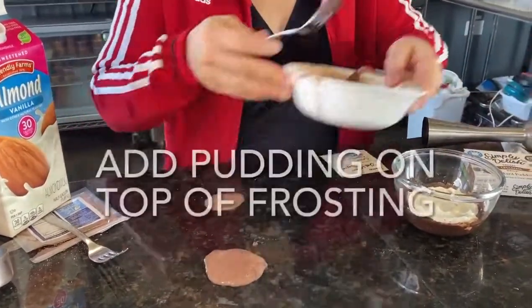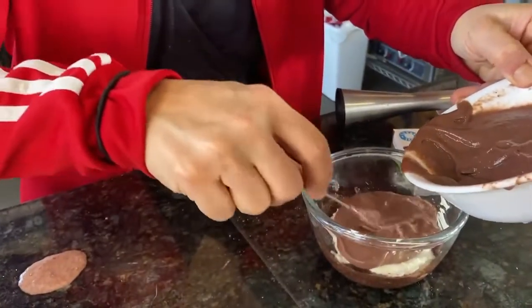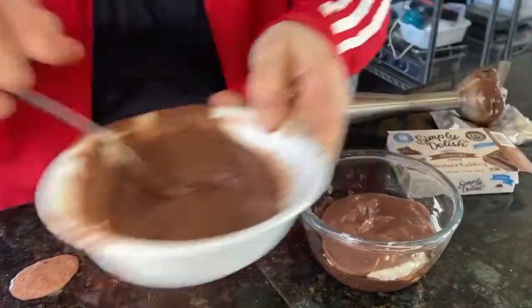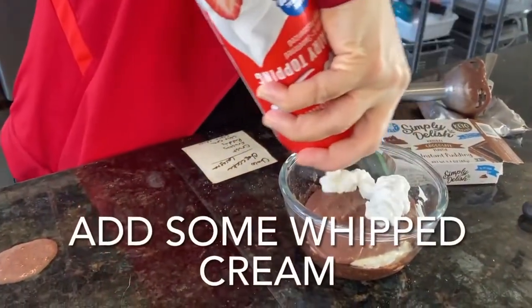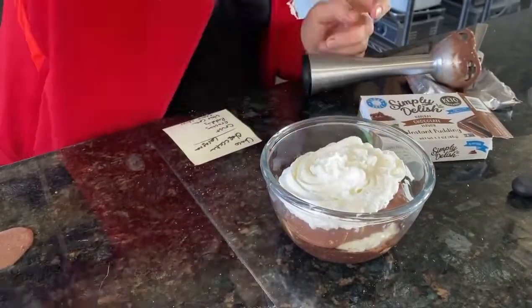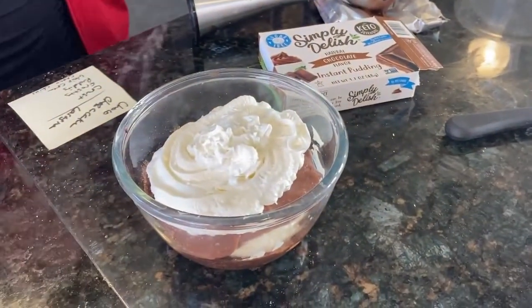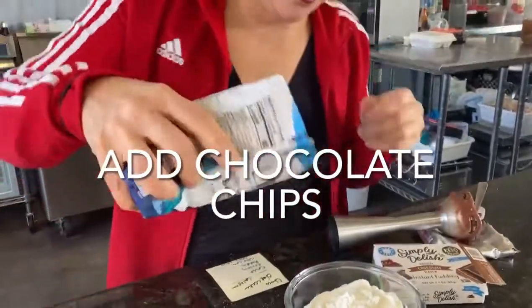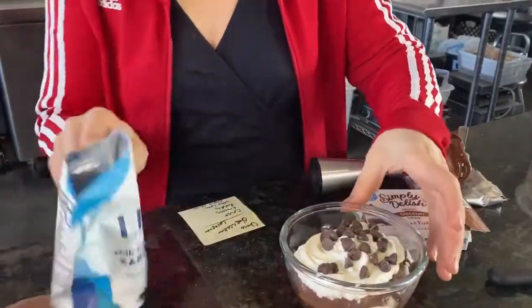So now I'm going to add the pudding on top of the frosting. Look at my lasagna — chocolate cheesecake lasagna. And then I'm going to add some whipped cream and some chocolate chips. Where are my chocolate chips? Good thing there's an edit button.